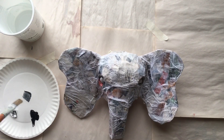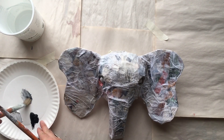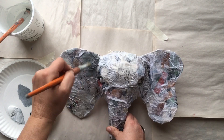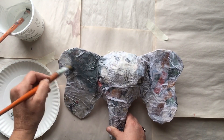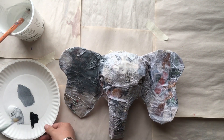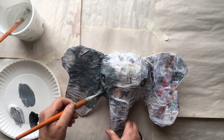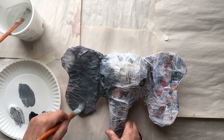Now that the elephant's dry, I'm taking some acrylic paint — white and black — and mixing it together to make a nice gray color. I'm going to brush that over the entire surface of my elephant, making sure to get into all those wrinkles I made with the tissue paper and paper mache glue water mixture. I'm going to go into the eye sockets too — make sure everything has a nice gray layer of color.